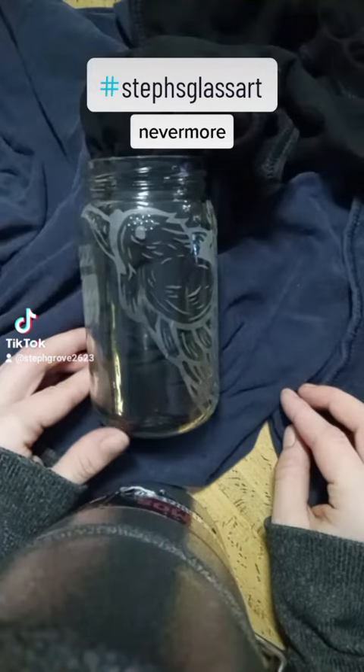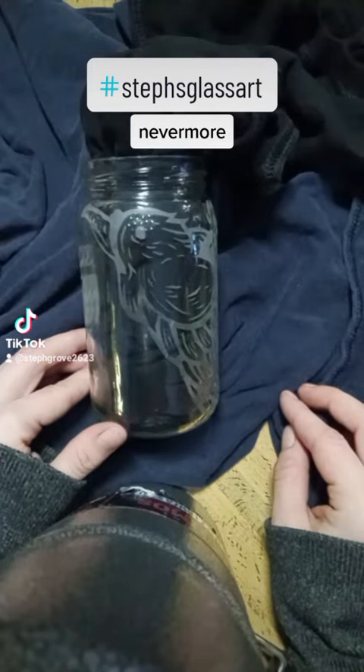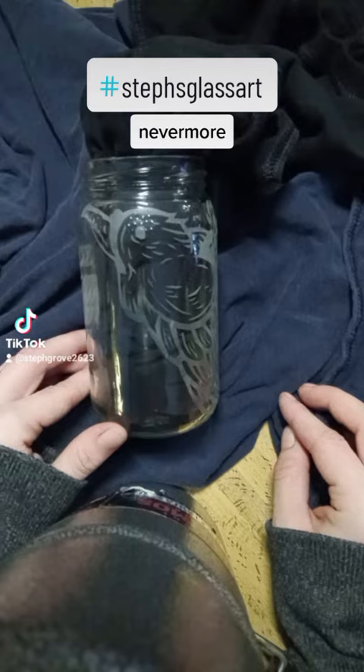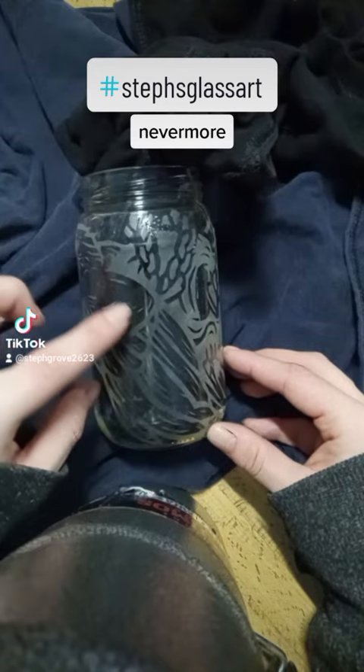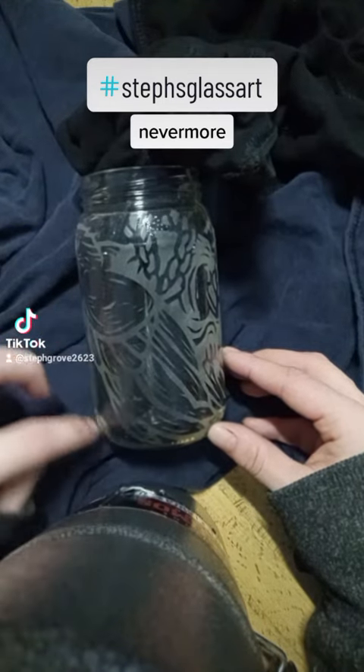For those of us who are Edgar Allan Poe fans, this is the Nevermore jar. All of this does not come off. I did cut all of this out, even the little itty-bitties. There's no stencil.